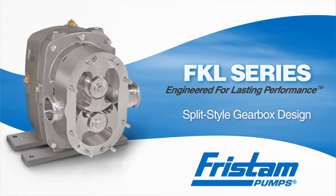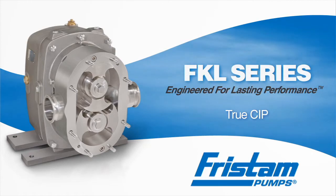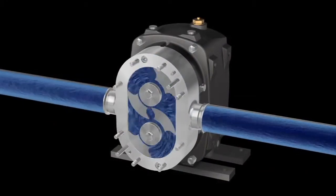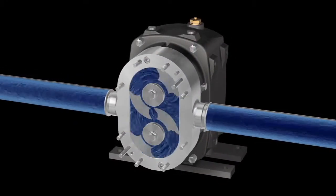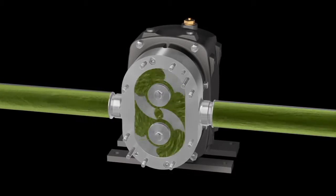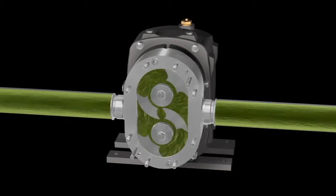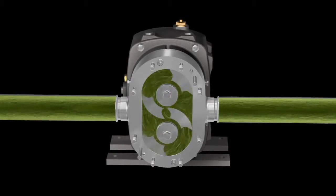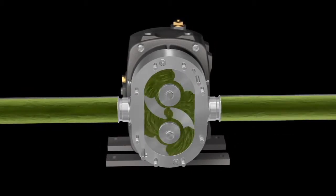The Fristam FKL features true CIP. True CIP means nothing needs to be removed from a pump to clean in place. All parts remain in place during CIP, including the cover and rotors. Eliminating rotor removal and reinstallation reduces costly downtime and eliminates the chance of damaging pump parts, or worse yet, injuring employees.